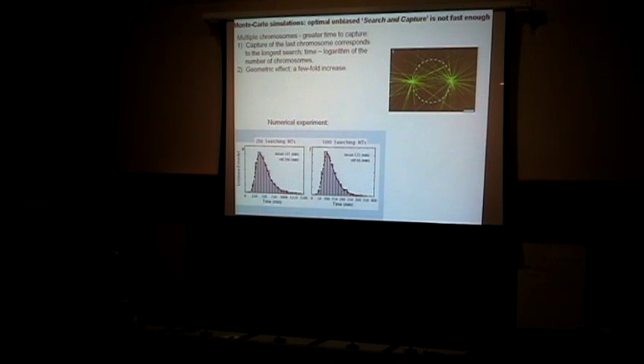After the geometric analysis, all you can do is simulate the search and capture process with a computer — code the rules, grow, shrink, go from shrinking to growth and back. After we did the simulation, we found that you have to wait on average more than 100 minutes, while the cell does it in about 10–30 minutes. The conclusion is that the cell doesn't do search and capture purely randomly — somehow it has a hint about where the chromosomes are.